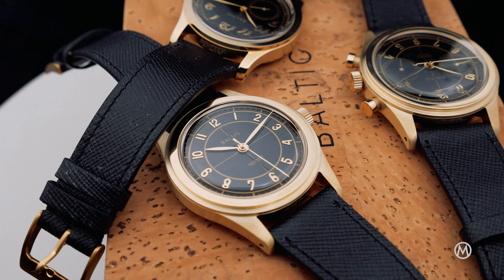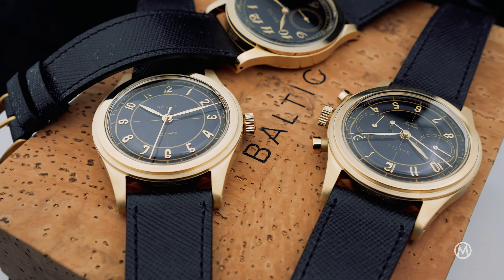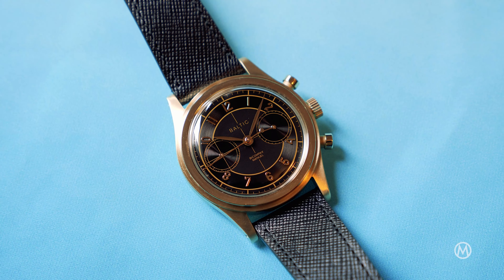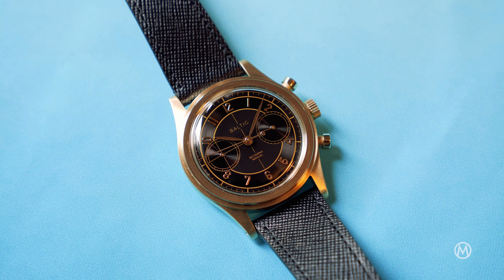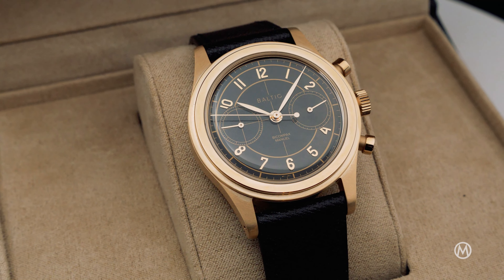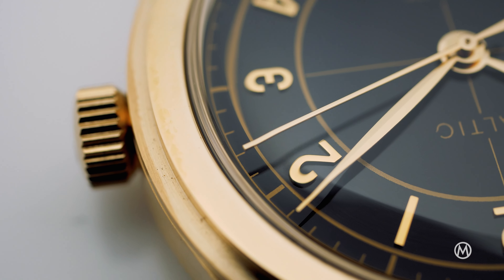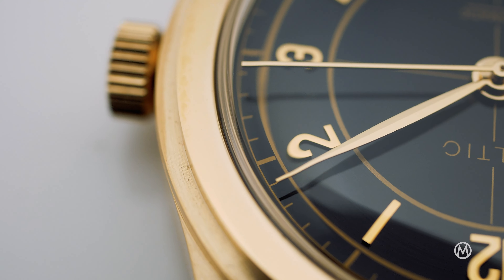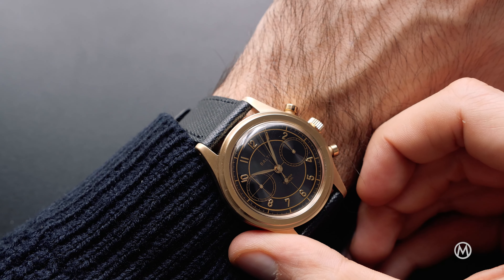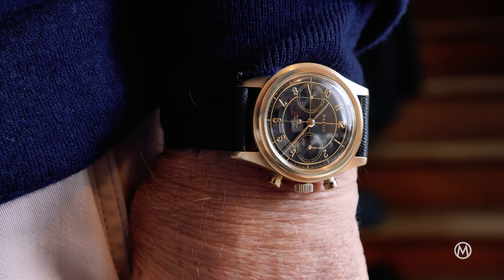The two other watches are a well-known pair, sharing most design elements. One is a time-only model, the HMS 002; the other is a two-counter chronograph, the Bi-Compax 002. Both watches have the same 38mm case with a cool step profile — an ode to pre-war watches. Made from a single piece of gold PVD-coated steel, these two watches are mostly brushed, with only polished touches on the crown and pushers and the top of the bezel. A domed Hesalite crystal on top brings a cool retro charm, as well as a warm touch.